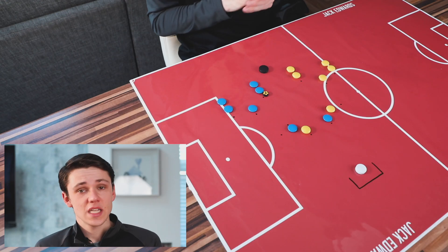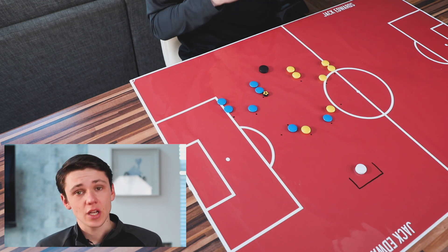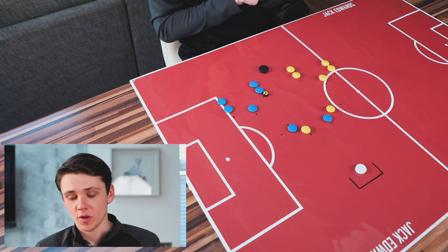Moving into the first part of this week's session, we're going to be looking at a sequence focusing on our full-back overlap and then putting the ball into the box. In terms of players, we have 15 players this week including our goalkeeper, so 14 outfield players.